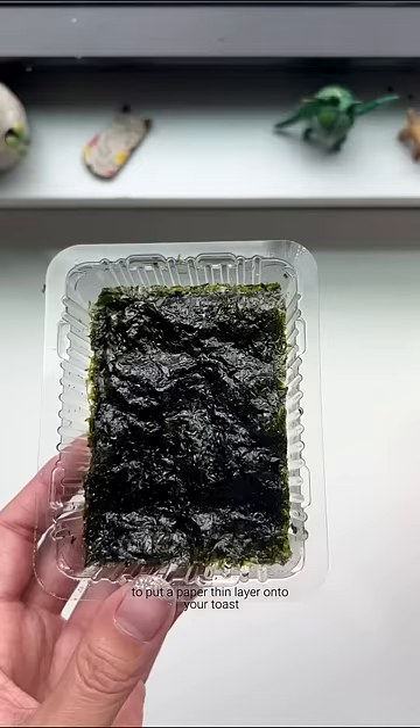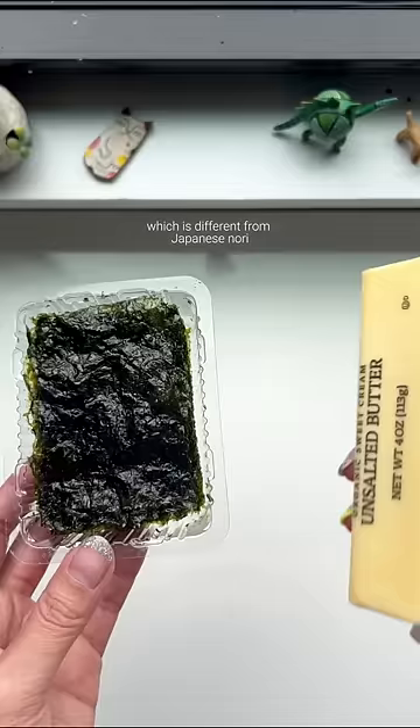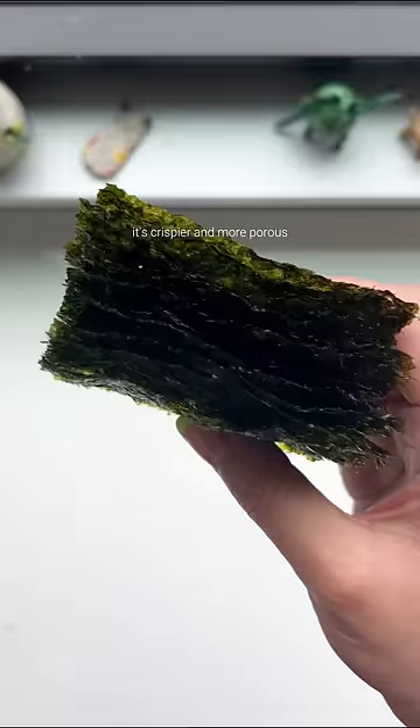Today we're using Korean seaweed kim, which is different from Japanese nori. It's crispier and more porous, seasoned with sesame oil.